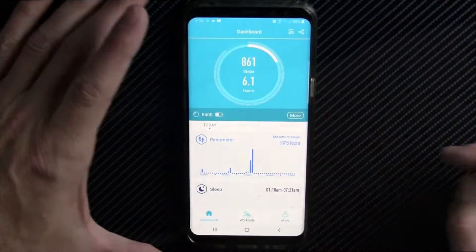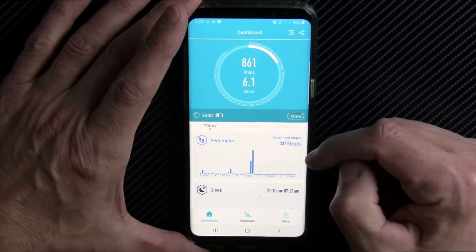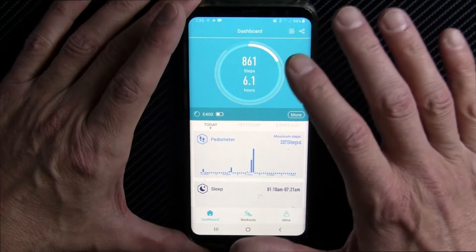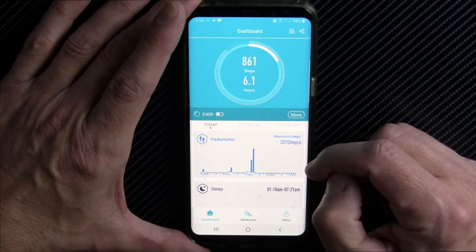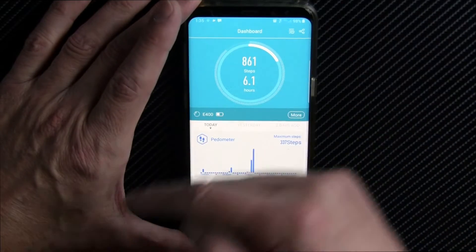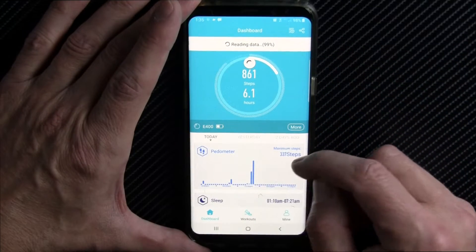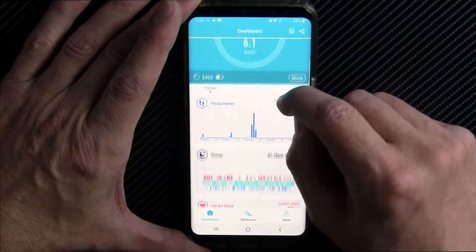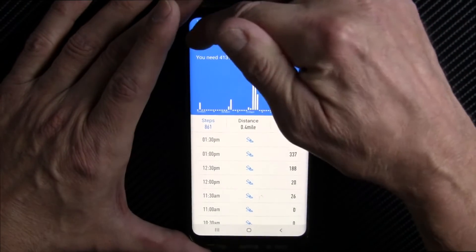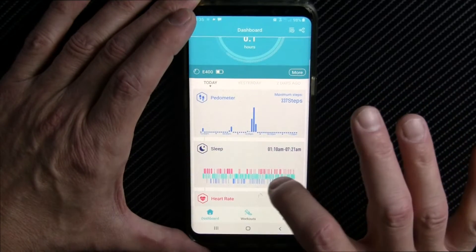Let's go look at the app. The app is called H-Band — I've reviewed this app several times before with various smartwatches. You can see I'm paired with the E400. To sync with the watch, you simply swipe down and it will read the data. You get your step count for the day; you can look at previous days and see your steps over time.